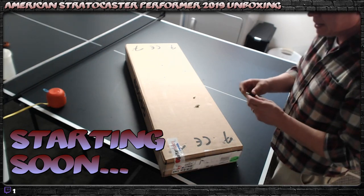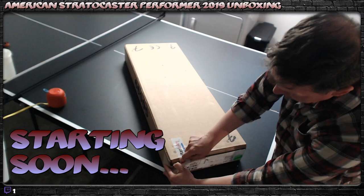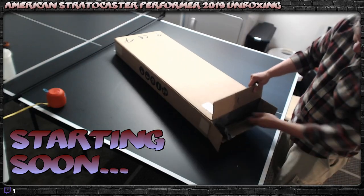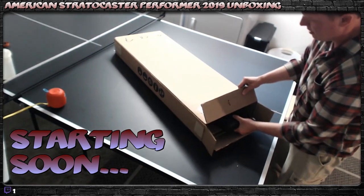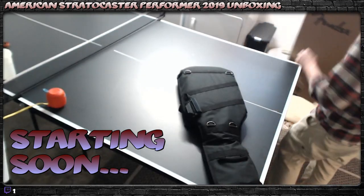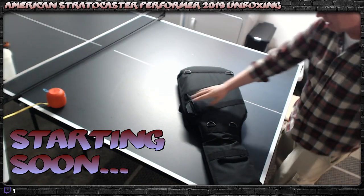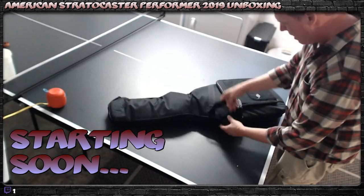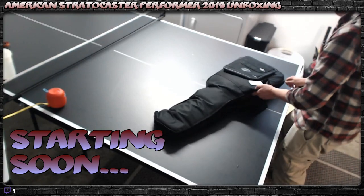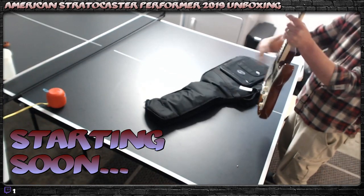All right, let's get this thing open. There's a guitar in here somewhere. I don't need the knife anymore. I'm very excited about this. I'm eventually going to get another case. Ooh — that's pretty.